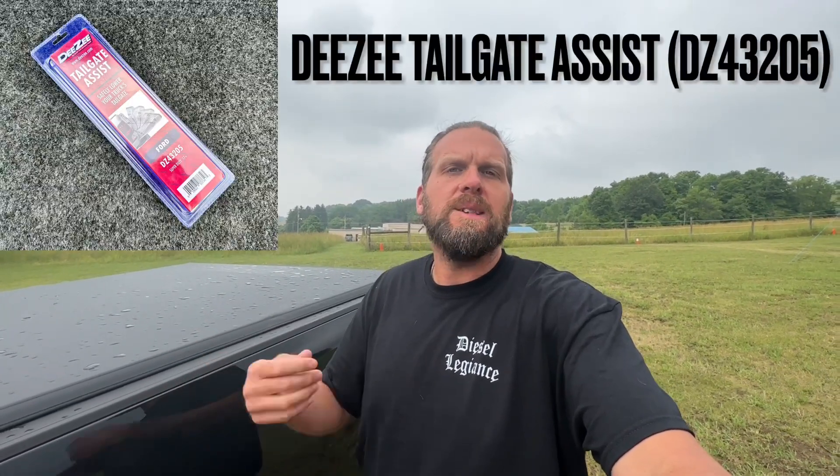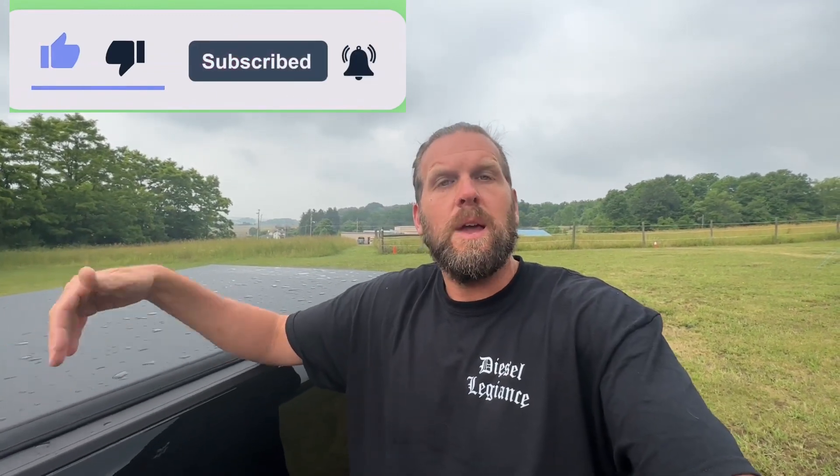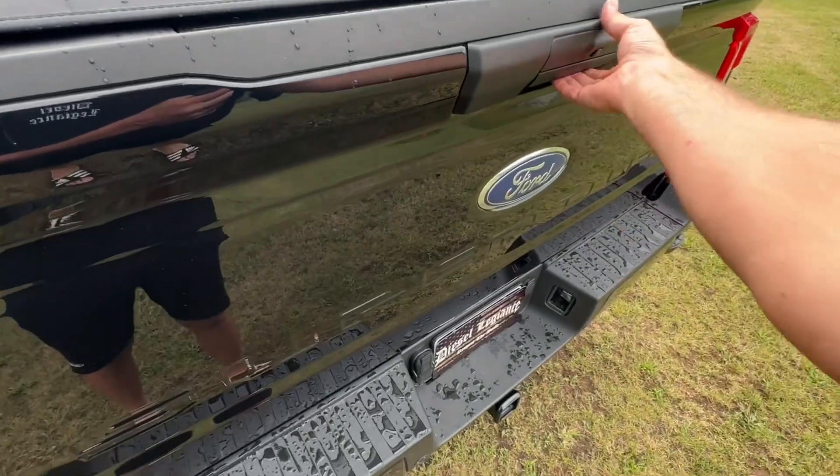Welcome back to the channel. Today we're going to be doing another modification on my 2023 F350 — we're adding a tailgate assist shock. First, I want to apologize for my voice, I've been getting over a bad head cold. One of the things that really annoys me about these trucks is that as expensive as they are, manufacturers are not putting shocks or some type of tailgate assist on them from the factory. When you're spending $75,000 to $100,000 on a truck, you should get a shock on your tailgate from the factory.